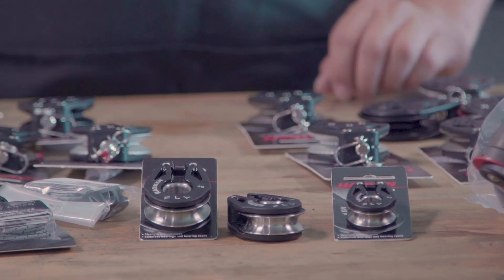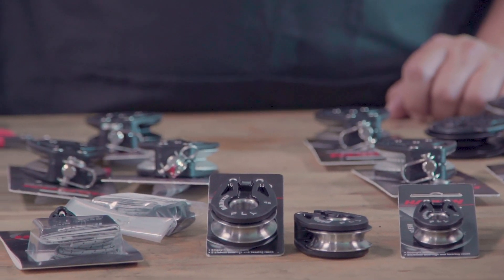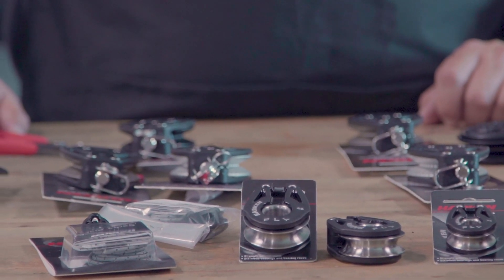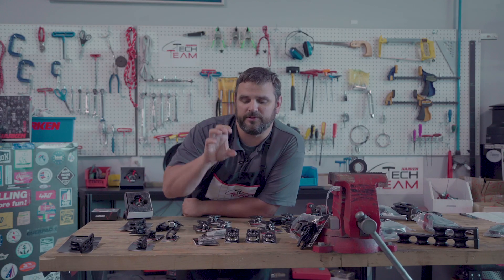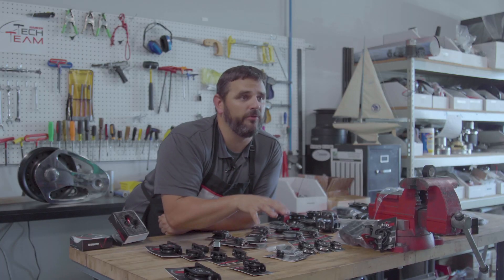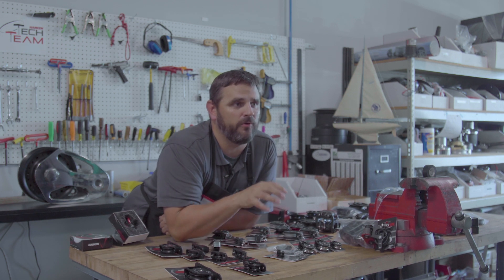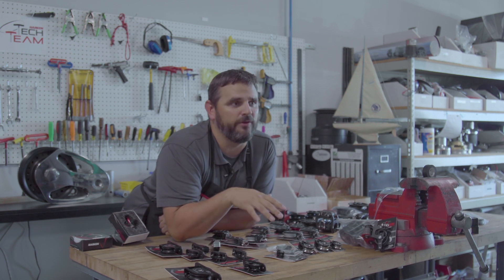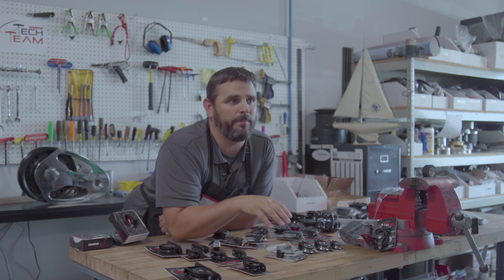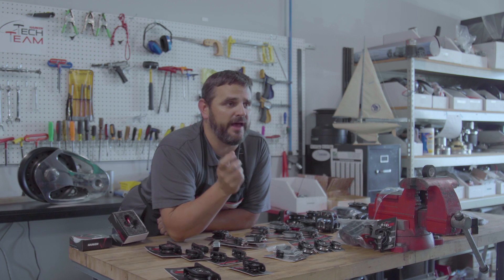One of the reasons for naming them the fly blocks was obviously the flying hull boats — the moths and the foiling boats — but also because they're quite often literally flying in a system. They're in cascaded systems where there's multiple blocks making up a system and these blocks are just free-hanging in that system. Though these blocks were designed for foiling boats, they aren't limited to it. We're finding more and more customers finding innovative ways to use these, because they're a small package and very high load, they fit well into cascaded systems.